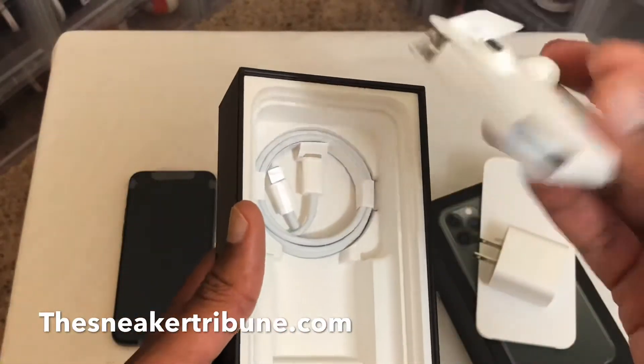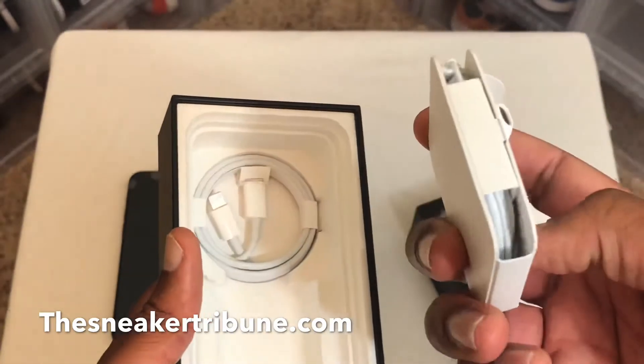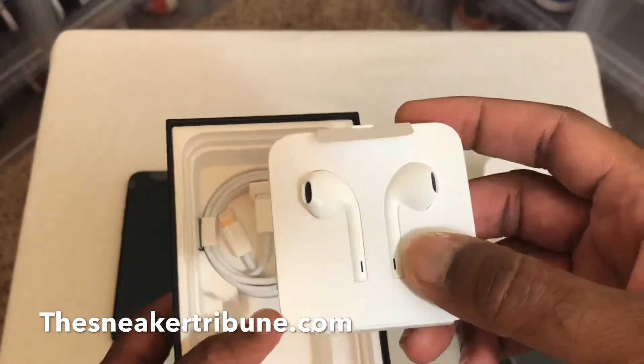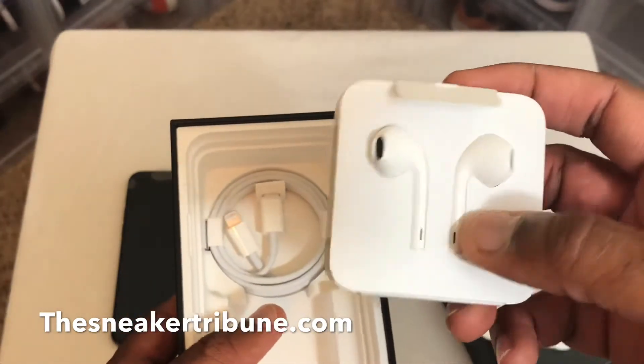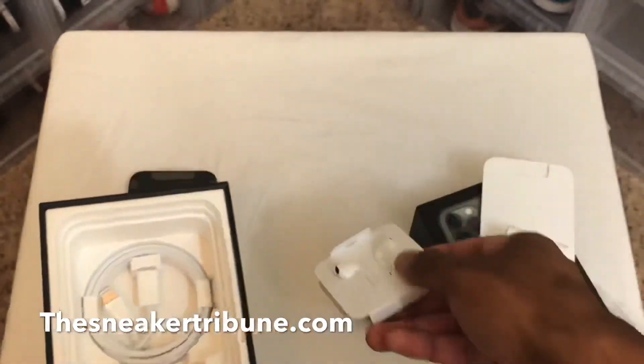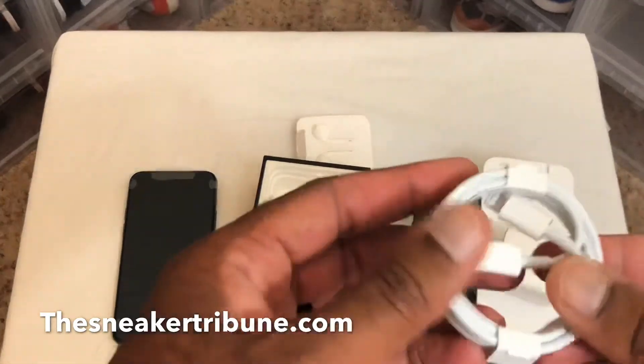And they have the normal earbuds that come with it. I'll probably give these to my wife because I got AirPods and I'm actually shopping for a new set of earbuds right now. AirPods are cool but I kind of want something different — my right AirPod drains more than the left, and I'm not buying another set. I'll try something different.